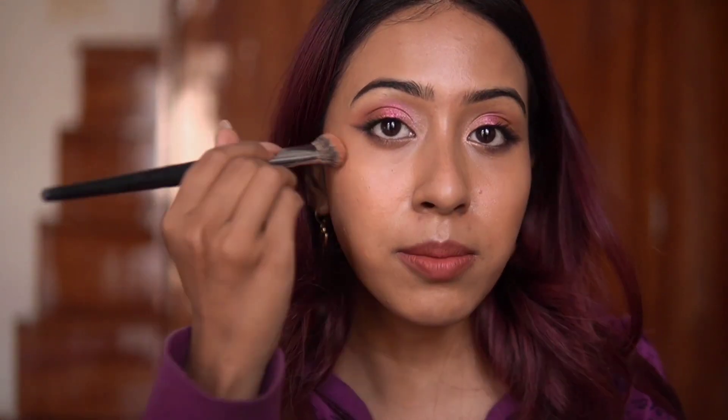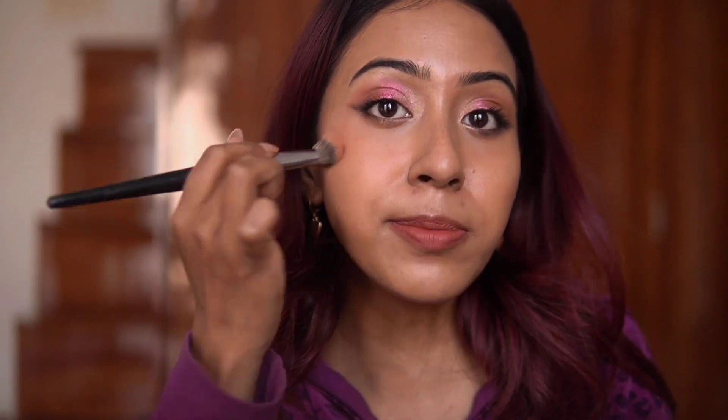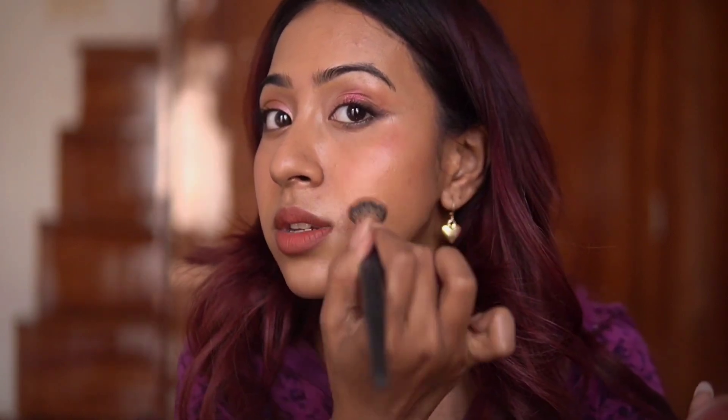It is actually very easy to apply the sunscreen stick over makeup, but you do need to be careful. After setting with compact powder, you can also go back in with your blush since some of that placement was lost. This is a great way to revive your makeup — if it's looking dry, apply the sunscreen stick and then a compact powder, and it brings your skin back to life while also giving you sun protection.